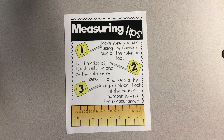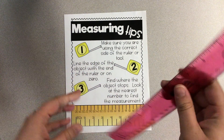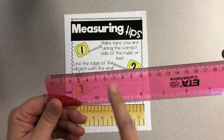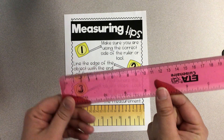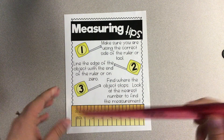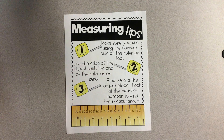You're going to need to make sure you're using the right side of the ruler or tool. On your ruler, we've been focused on the inch side, but today we're going to be flipping our ruler over so that we can focus more on the centimeter side. Remember, centimeters are smaller than inches. So if you're measuring in inches and writing it down as centimeters, that's going to be very different from using the correct unit today, which is going to be centimeters.